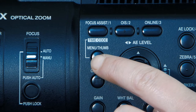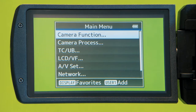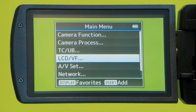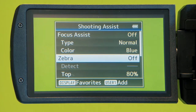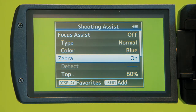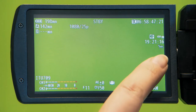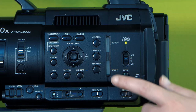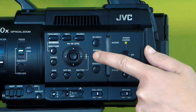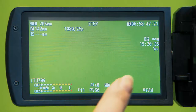To turn the zebras on, press the menu button on the side of the camera. Scroll down to LCD VF, then Shooting Assist, then Zebra, and select On. When you exit out of the menu, you can see a little zebra icon on your screen. You can also turn the zebras off and on using the zebra button on the side of the camera.